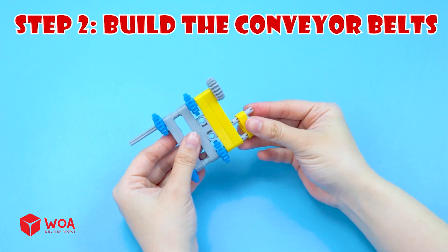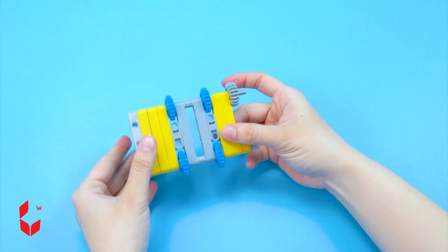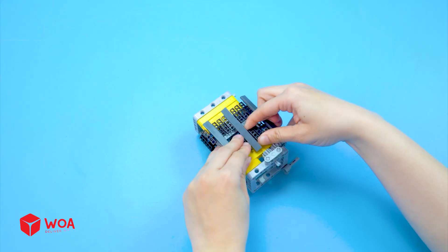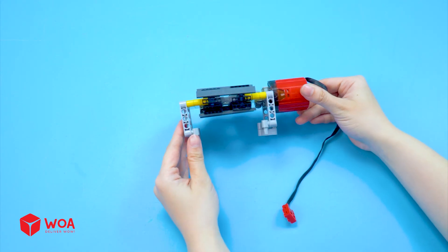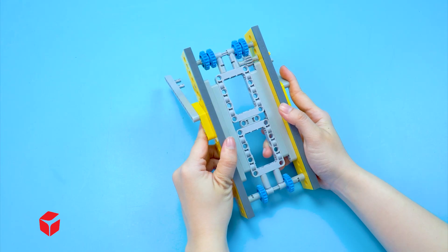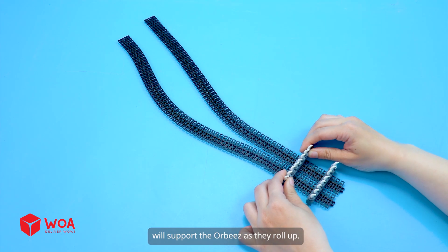Step 2: Build the conveyor belts. Install the tread link. The first conveyor belt is done. I will build the second conveyor belt. These ridges made of Lego barbs will support the Orbeez as they roll up.